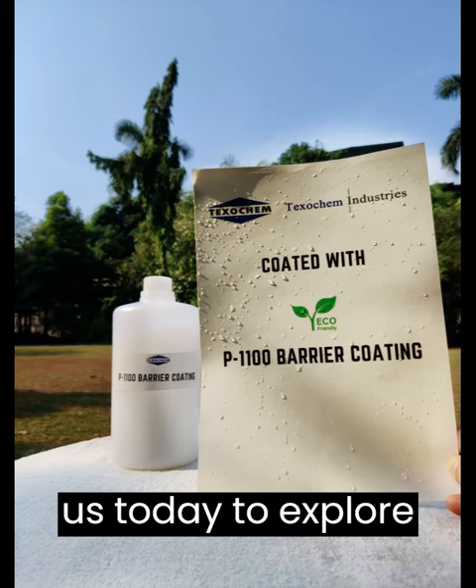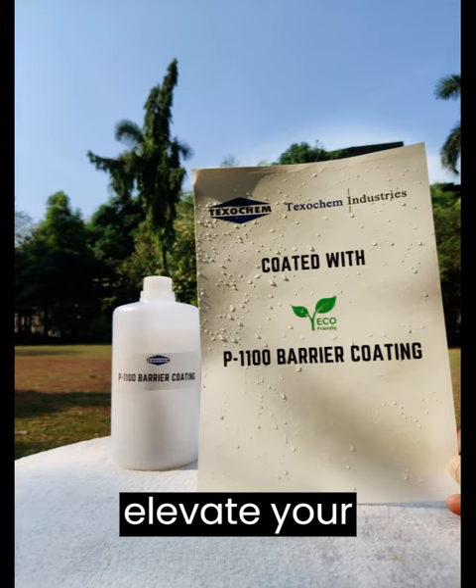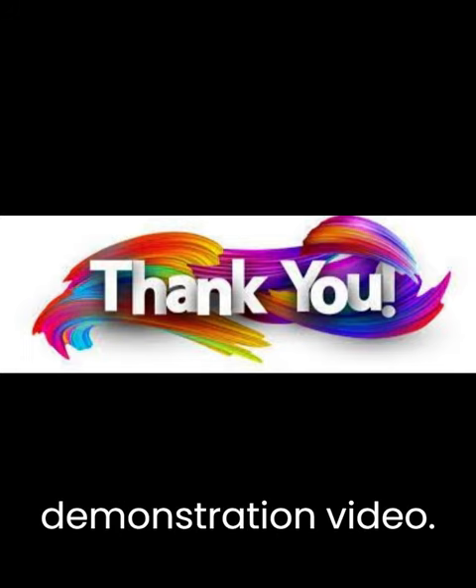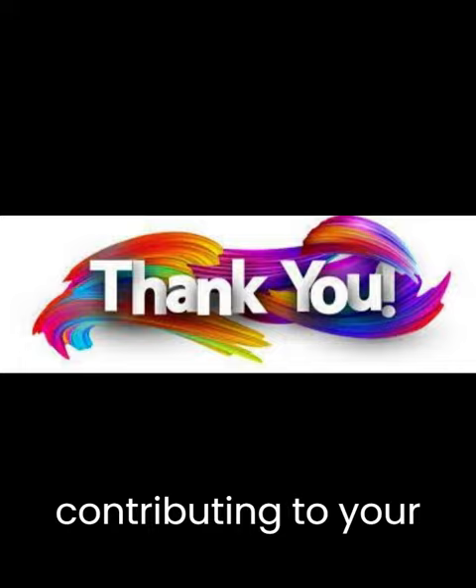Contact us today to explore how our PE replacement barrier coating can change and elevate your packaging game. Thank you for watching this demonstration video. We look forward to serving you and contributing to your success.